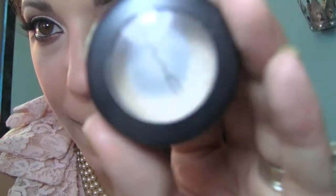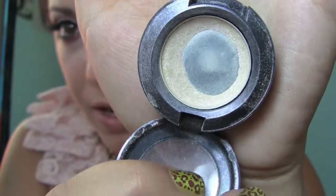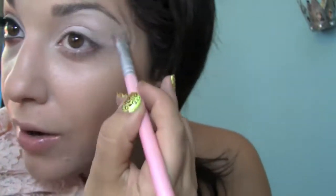I have started applying my base color, and my base color is just Dazzlelight by MAC. This is what the color looks like — I've hit pan a while ago. You just really want to pack it on the lid and then kind of blend it out everywhere else.